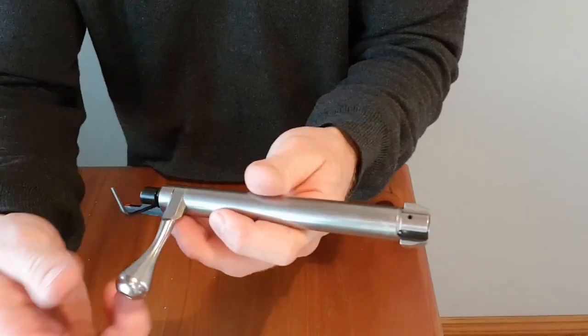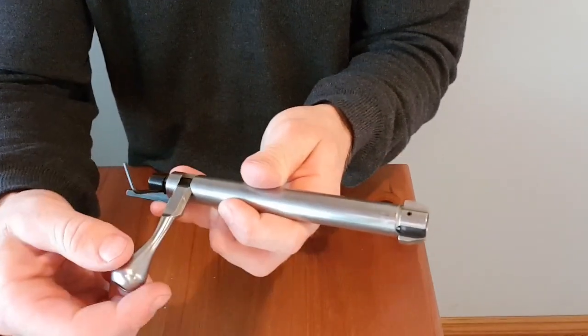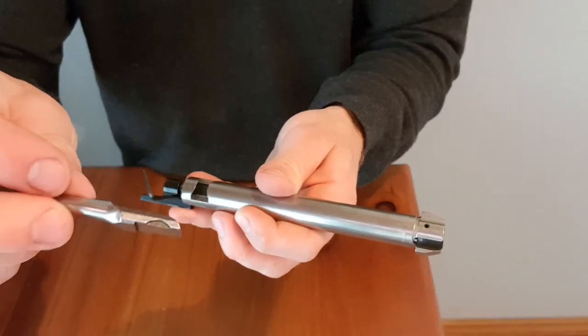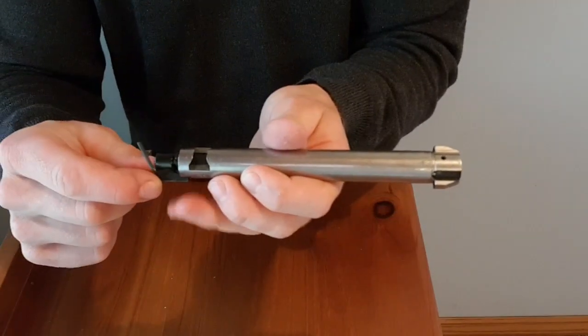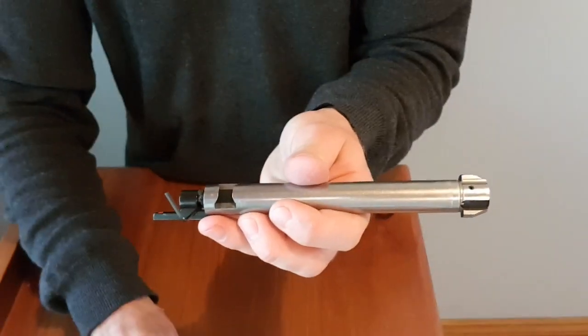Flip it over, push this forward and then the bolt handle should just slide out. You'll see there's a bit of a notch in the front of the bolt there — that's the reason why you need to push this forward, to make sure that the catcher in there comes out of that notch.